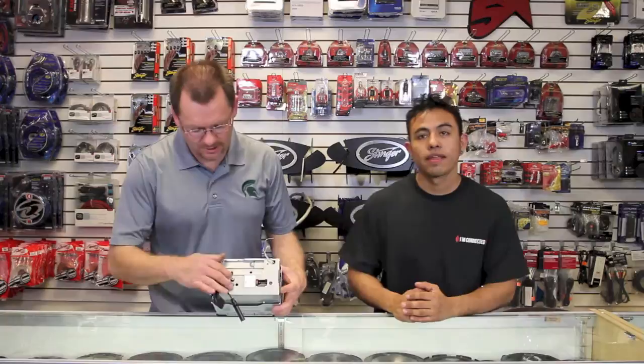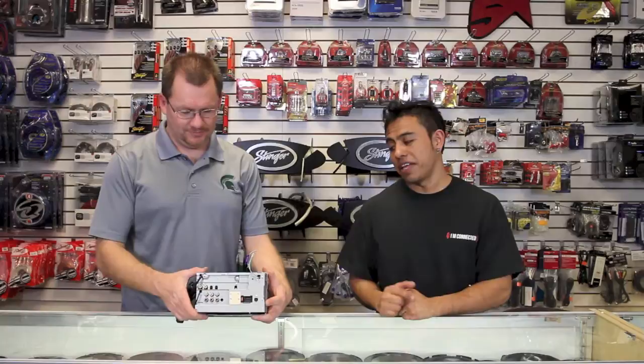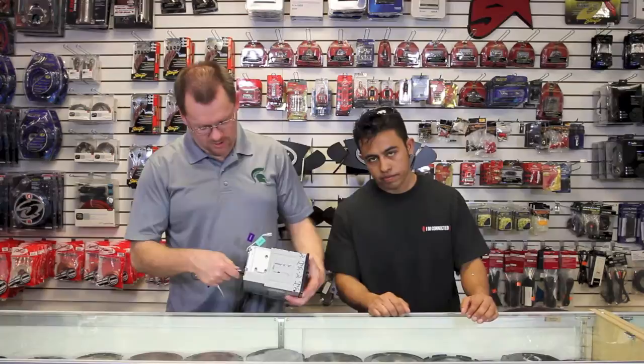Let's take a look at the back. So it has a six-channel four-volt preamp output. Tiene seis salidas de RCA de cuatro voltios. It has AV inputs and outputs. Tiene salida y entrada de video. It has a USB jack. Tiene la entrada USB. It has an input for steering wheel controls. Tiene la entrada para controlar las funciones del volante.